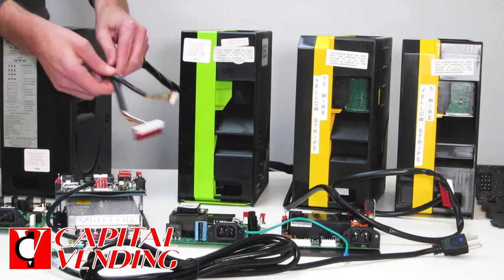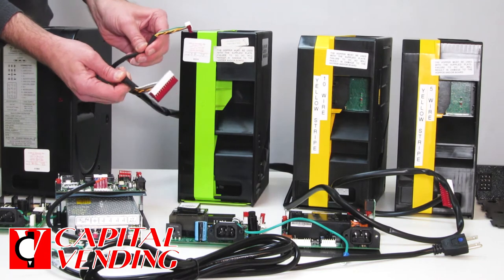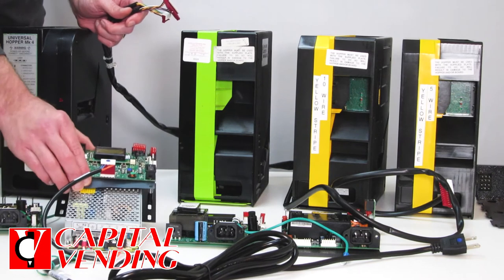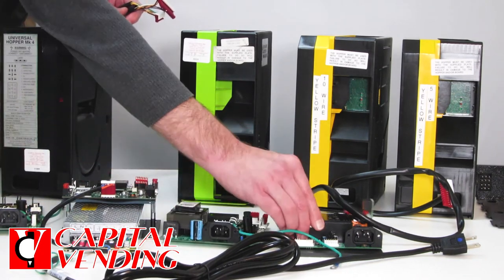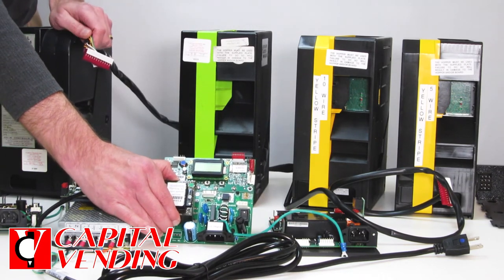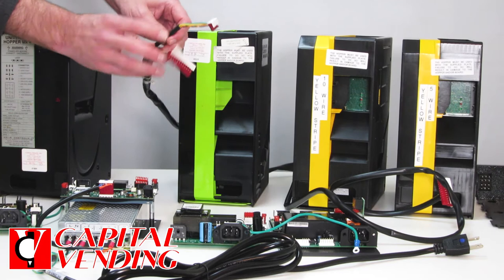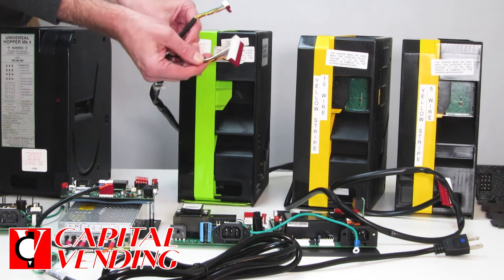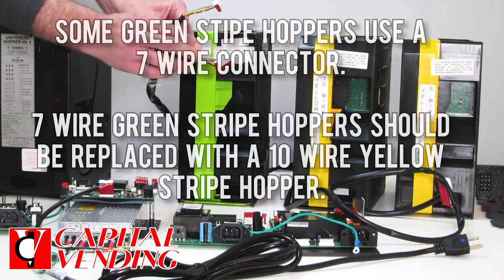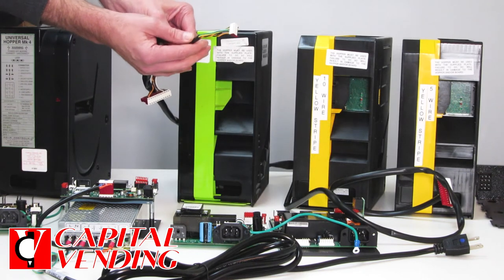It becomes a little more complicated with these green stripe hoppers. There were two different interfaces — the neat thing about this hopper was it could work with older boards. All three of these boards here you'd see something similar in your machine, but you'll have an LCD display with a meter and two lines of text. If you have this green stripe hopper, identify which of the two connectors goes to your control board. If this one connects, buy yellow stripe 10-wire. If this other one connects to your control board, buy yellow stripe 5-wire.